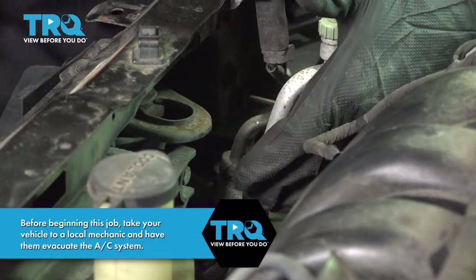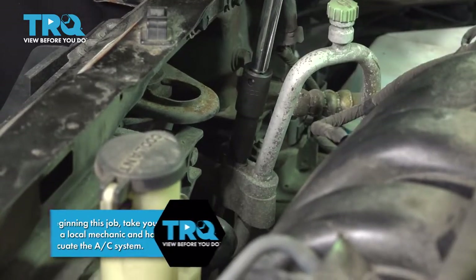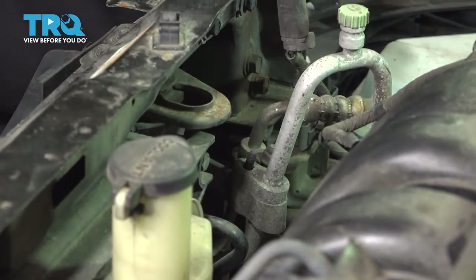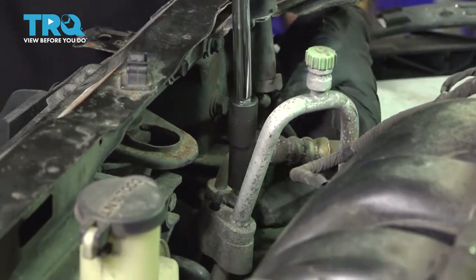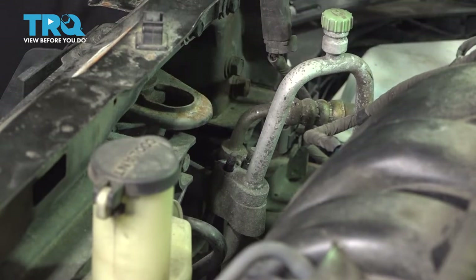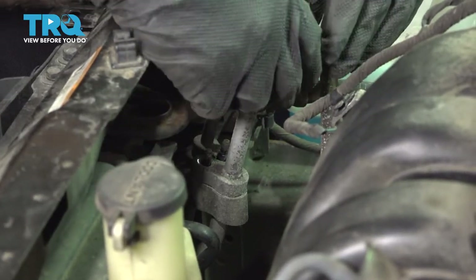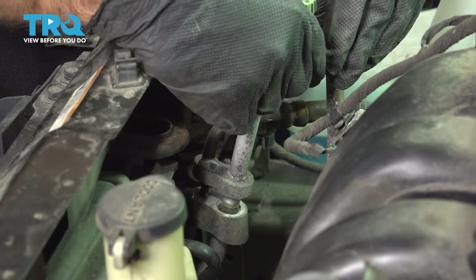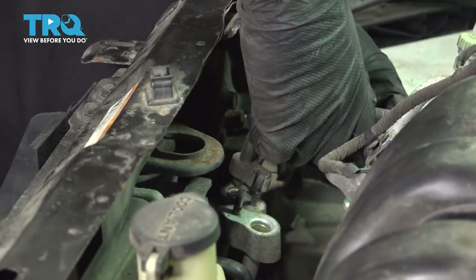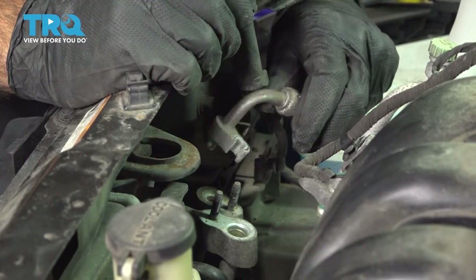Now we're going to remove our two lines going to our condenser. We have two 10-millimeter nuts. We can pull up on our lines. Just remember to wear safety glasses while you're doing this — there may still be some residual pressure in the line. Set that aside and do the same for the other side.